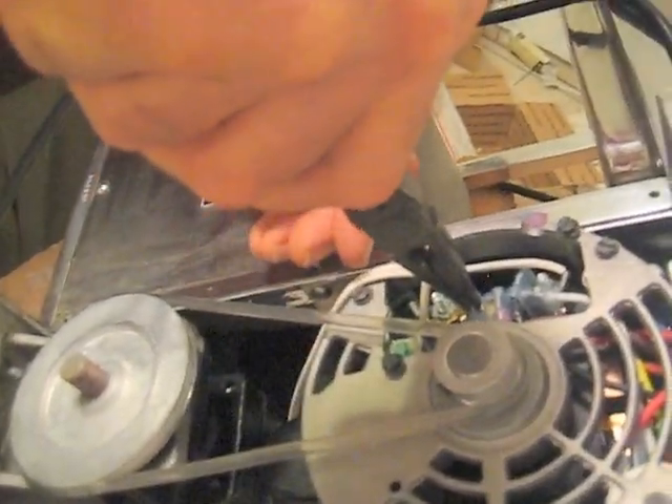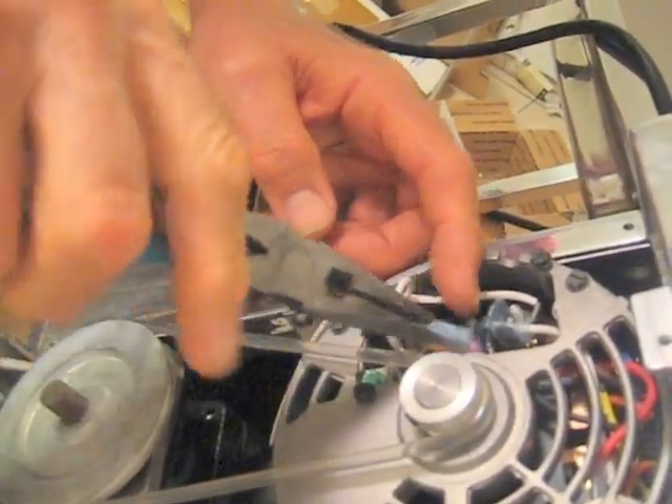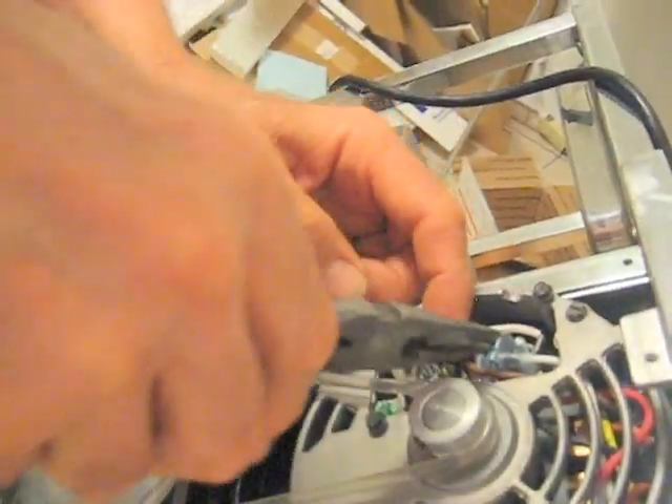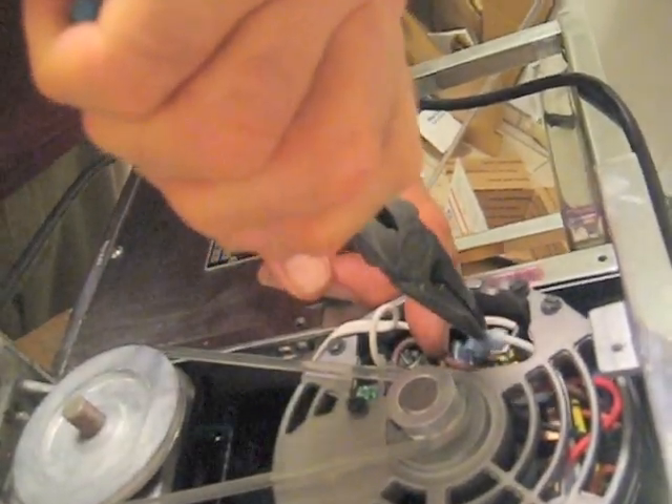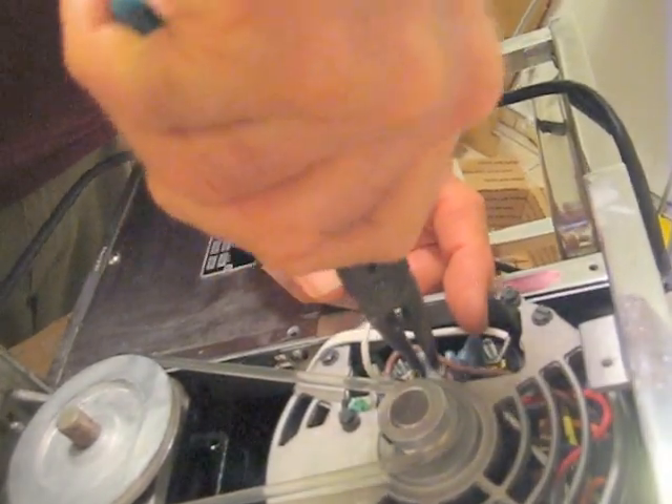So I will take the brown wire and move it down to here, and then I'm going to take the white wire from this terminal and put it where the brown wire used to be.